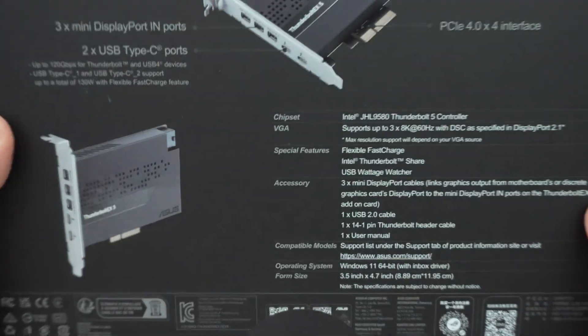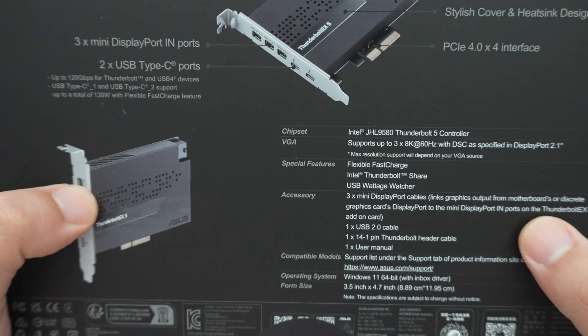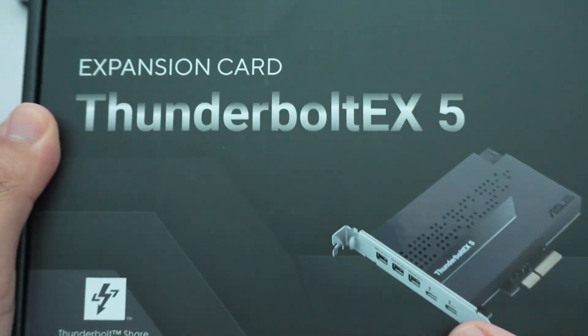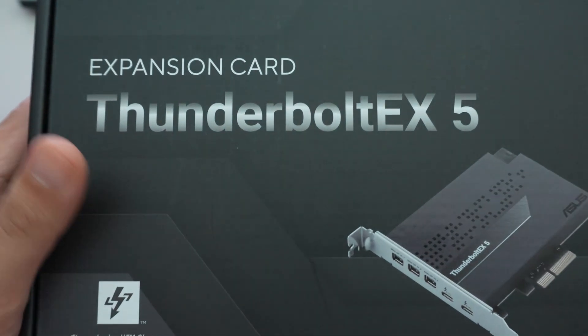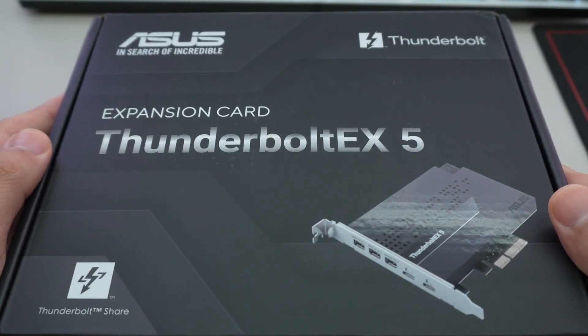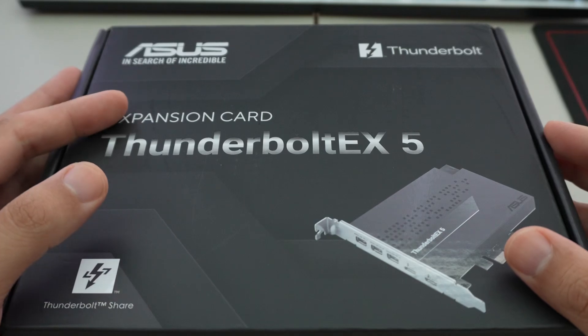You can download software from Asus's website to monitor the wattage, because this card does allow a lot of fast charging. The ports support up to 130 watts of fast charging — up to 96 watts for a single device.